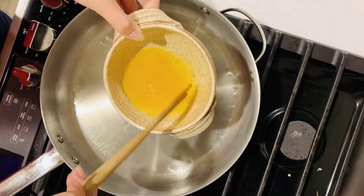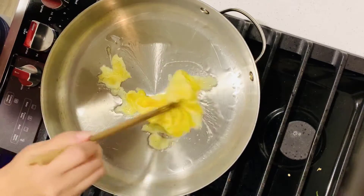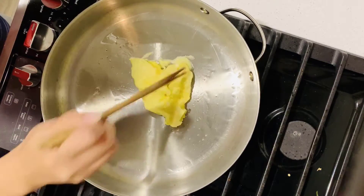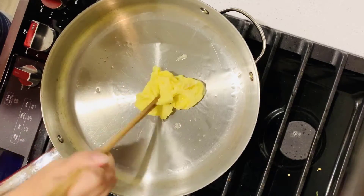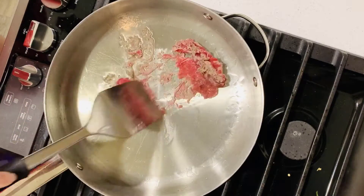Add cooking oil into the pan and heat. After the oil is heated, pour mixed egg onto the pan. After the egg gets set, take it out. Don't cook too long — we will add it back later. No need to wash the pan.